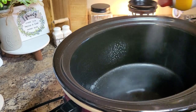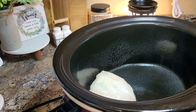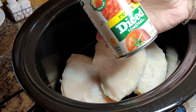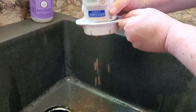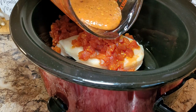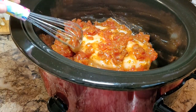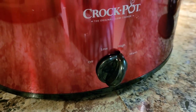Now over to our crockpot. Just going to give it a nice spray with some nonstick spray. This recipe calls for about a pound and a half of chicken. I'm going to use three of these kind of big but kind of flat frozen chicken breasts from Costco. On top of our chicken, we're going to put a 14 and a half ounce can of petite diced tomatoes, and I did drain these very well. Then we're going to pour that sauce right over the top. I think I'm going to cook mine on high for about four hours.